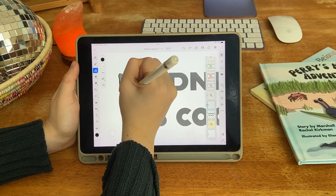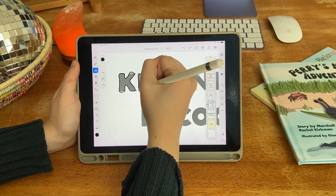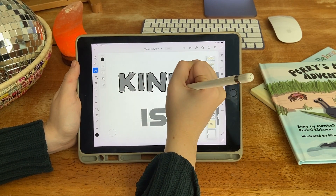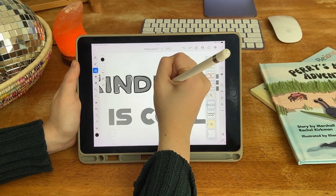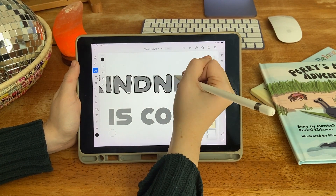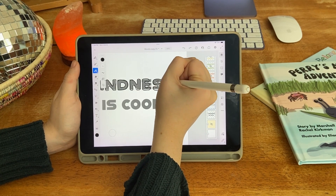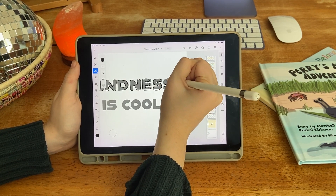So I like to start out with drawing over a font to make my own font, and I like the handwritten style for most of my designs. As you can see, I just have a basic font and I'm creating my own on top of it so that I get the proportions of the letters right.